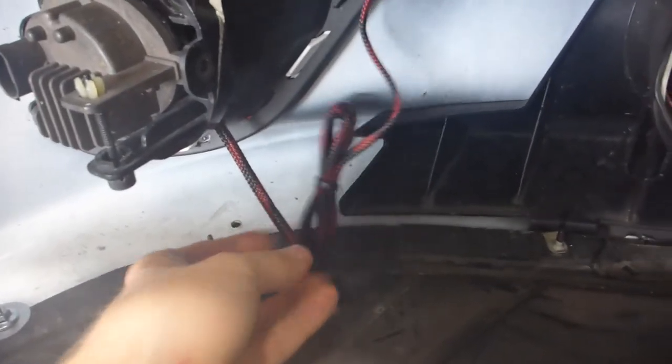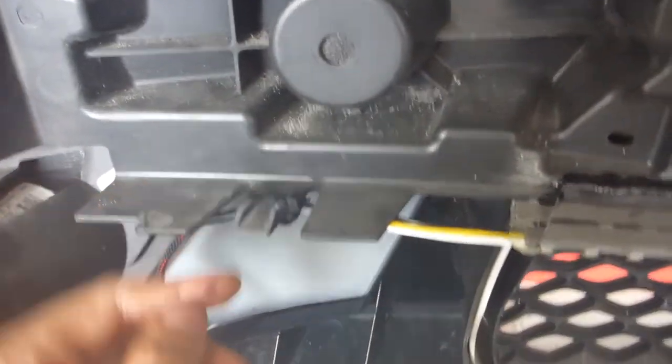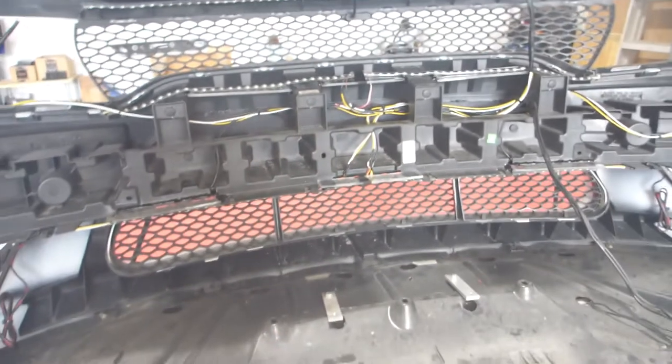This is the only wire loom that I don't actually mess with, and it goes right here. This zip tie is a strain relief. We do have a connector right there which has dielectric grease in it.